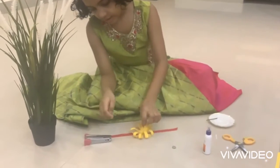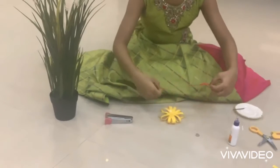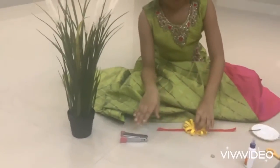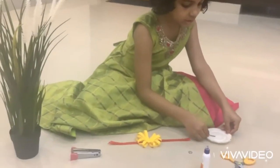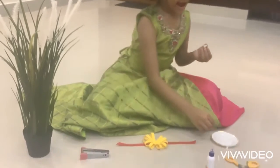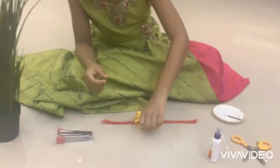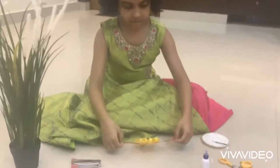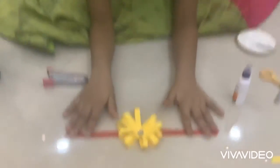It will be like this. Next, take this and add some glue on this and paste it. My rakhi is ready.